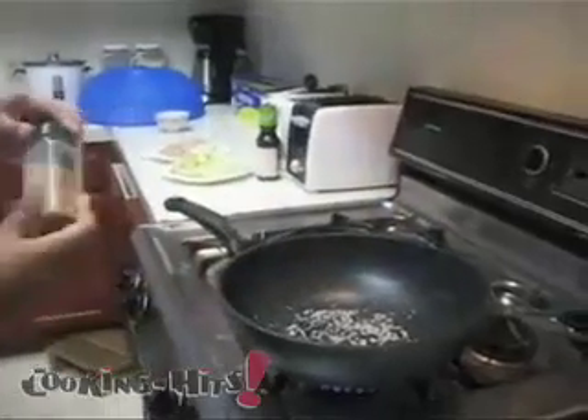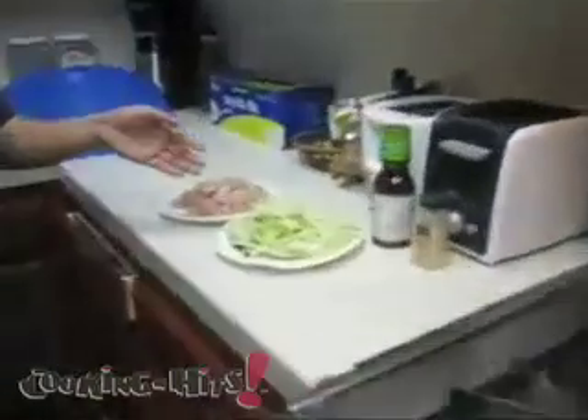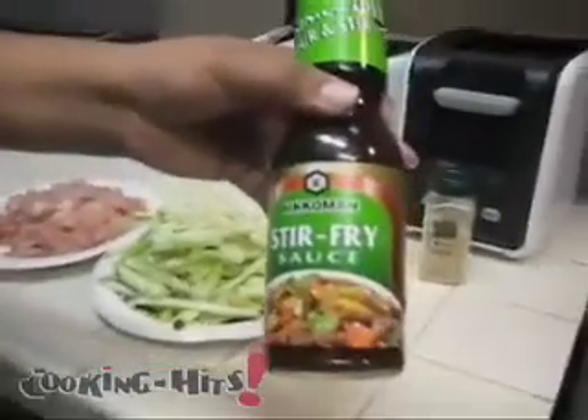So our main ingredient while that's cooking is going to be cucumber, chicken, and the almighty stir-fry sauce.